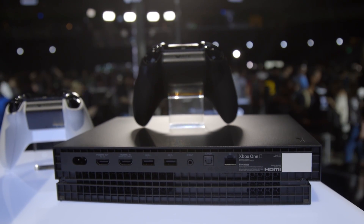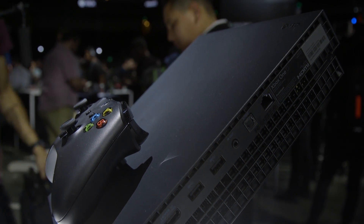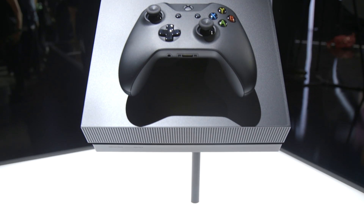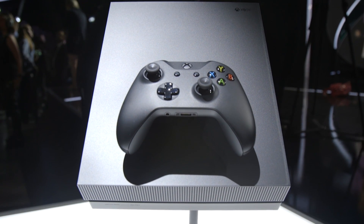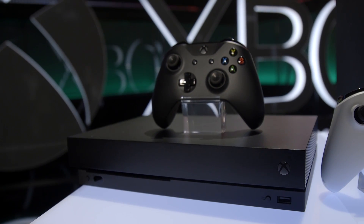The ports on the back include power, HDMI out, HDMI in, two USB 3.0 ports, IR out, SPDIF, and Gigabit Ethernet. There are also vents on both sides of the console. The Xbox One X features a physical power button on the front along with another USB 3.0 port.